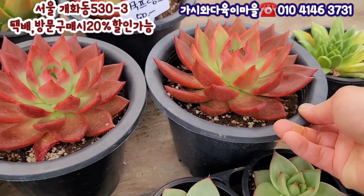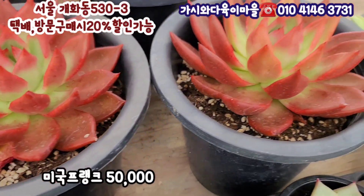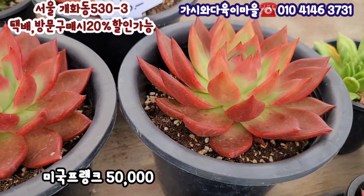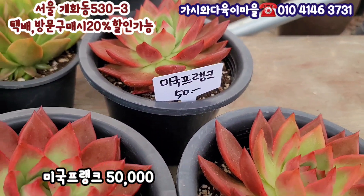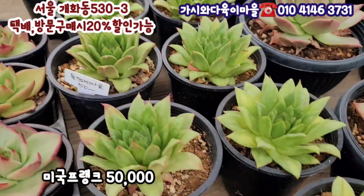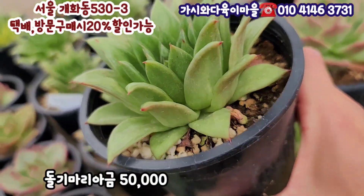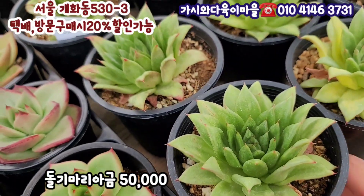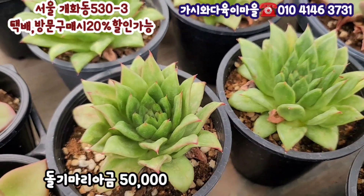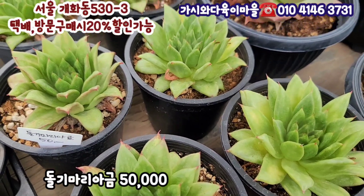여기 미국 프랭크가 있어요. 미국 프랭크입니다. 빨간색의 물듬을 주는 이 프랭크가 3개가 준비가 돼 있는데요. 15cm 이상 되는 대사이즈예요. 맑은 빨강으로 이렇게 물이 들어져 있습니다. 이거는 5만원입니다. 그 다음에 돌기마리아 금이 있습니다. 이것도 5만원이에요. 돌기가 다 들어가 있고요. 핑크색을 물듬으로 올라오고 있습니다. 돌기마리아 금 묵은둥이 5만원에 선택해 주시면 되시고요.